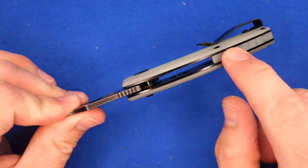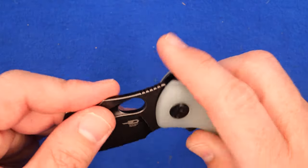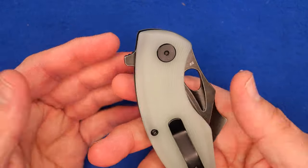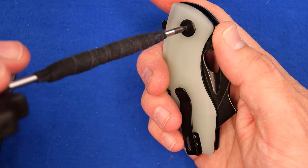The grip on the G10 and the jimping help. It's a decent knife. The detent was too strong and there's the minor annoyance of the button screws — that's pretty much what there is. Let's take this apart and show you the insides; I'll skip straight to showing it open.